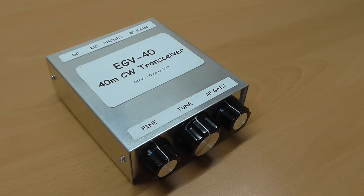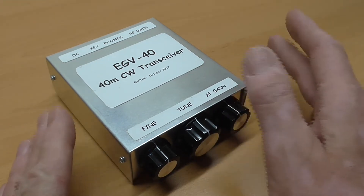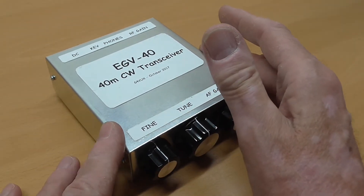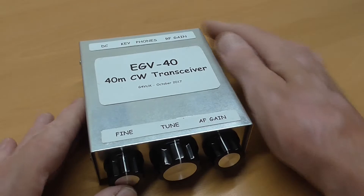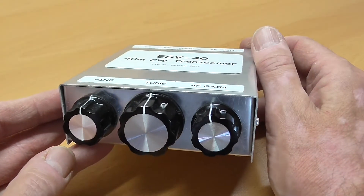The EGV40 tunes over a 40 kHz section of the 40m amateur band. The output power is adjustable to a maximum of 3.5W, and the receiver is sensitive with good selectivity and low noise. The full specification is detailed in the assembly manual, which is available online in PDF format.